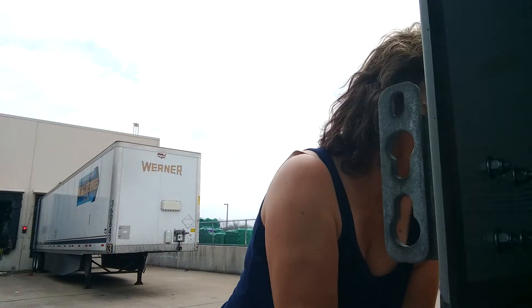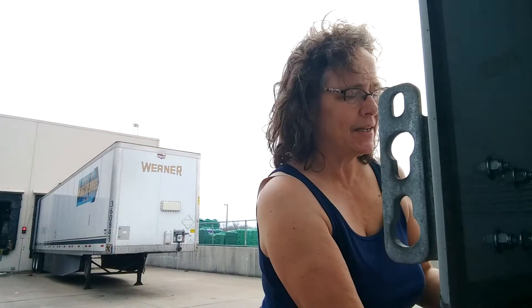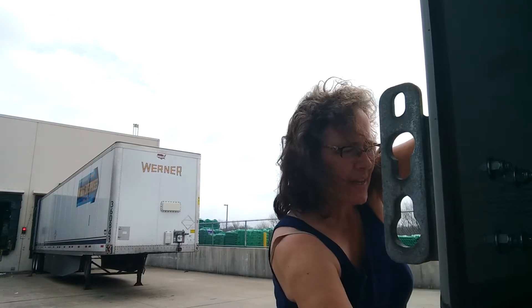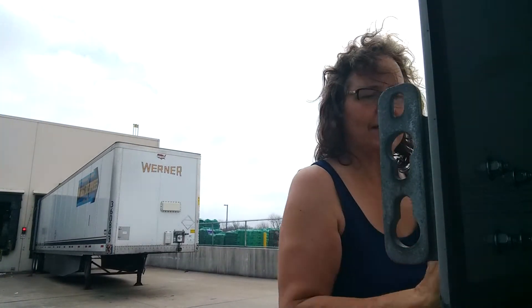What happens sometimes is things get bent — like this one is. And you can't get them in to lock, so you lose them. You've got to use your leg.